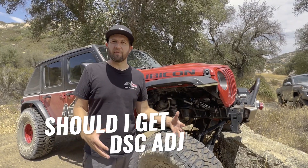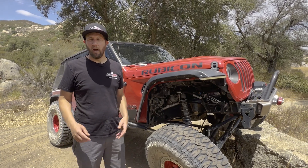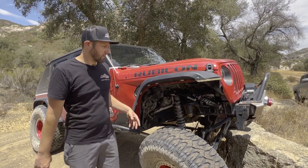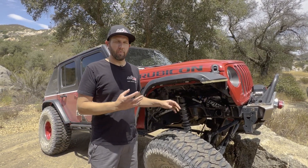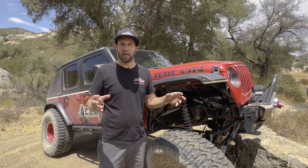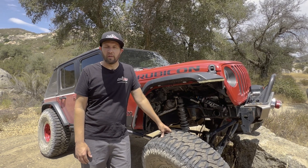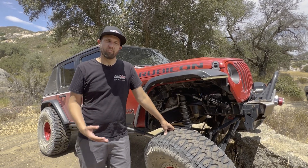Another question we get a lot is: should I get the DSC adjusters? If you're the type of person who thinks you're going to go out and actually make the adjustments — whether because you added weight or to fine-tune for whoops — then the adjusters will be great and you're going to get the benefit out of them. Depending on where they're positioned they can be a little hard to get to, but if you think you'll go through the effort of making the adjustment, it's worth it. If you don't want to stop and bother with it and you don't think you're going to use them, then don't get them. They're not the cheapest option, so if you're not going to use them, skip the upgrade.